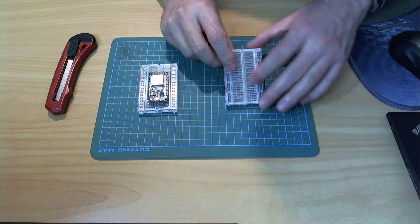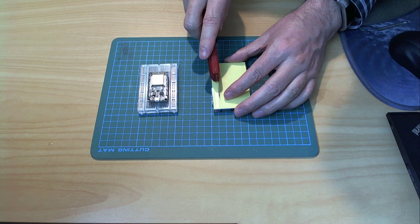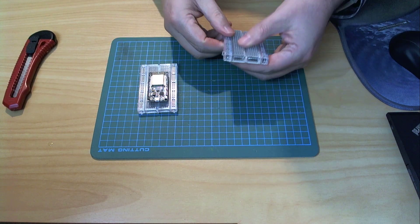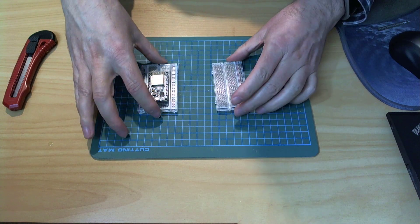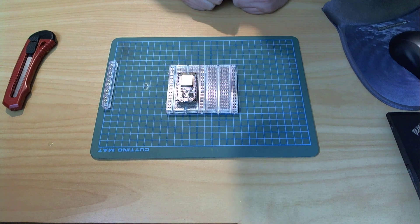I got a second breadboard, flipped it over and made a cut along the bus bar so I could then remove the bus bar on one side and join it up with my other breadboard to create a wide breadboard with a bus bar down the middle.